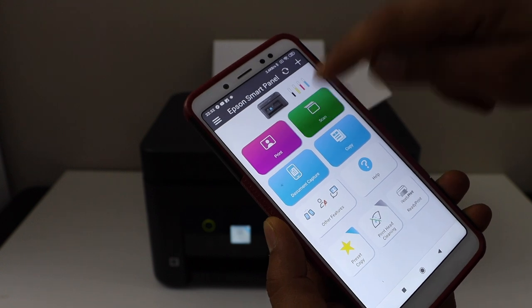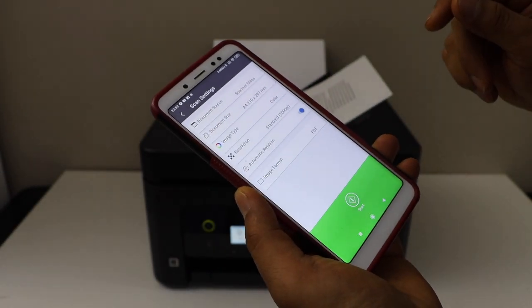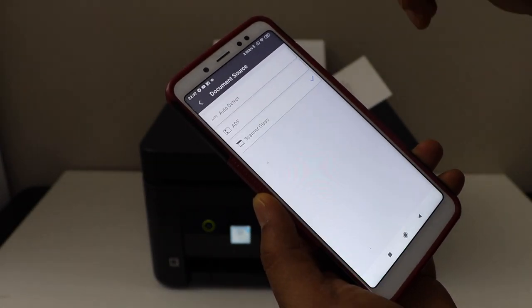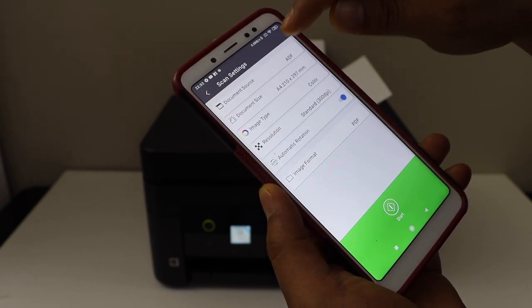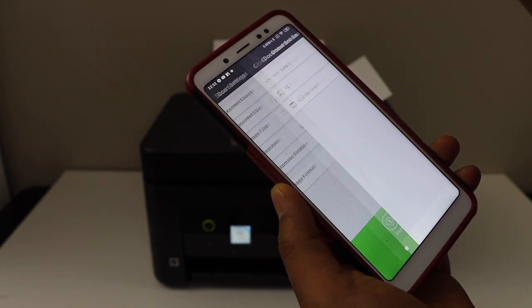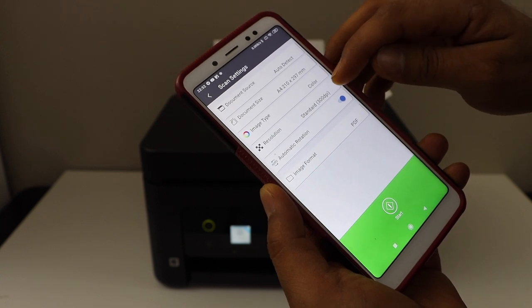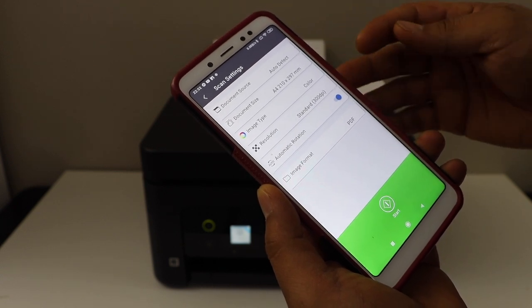You will see there is a scan option, so click on the scan icon. On the next screen it will display document source — select ADF. The best option is to always click on auto detect, and then you can adjust document size, color, resolution, and format.